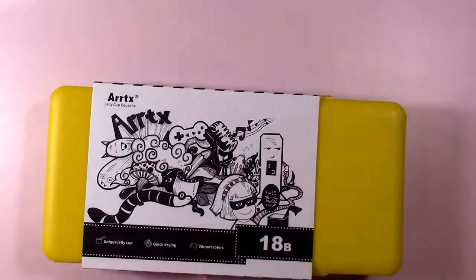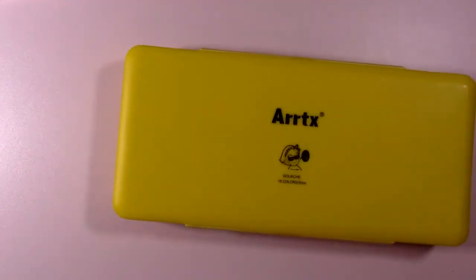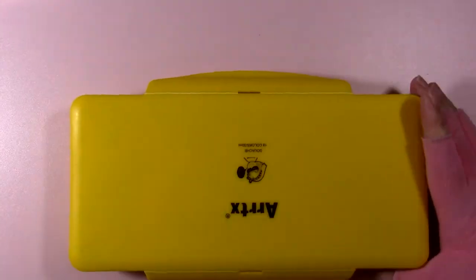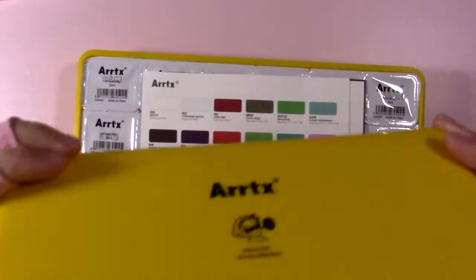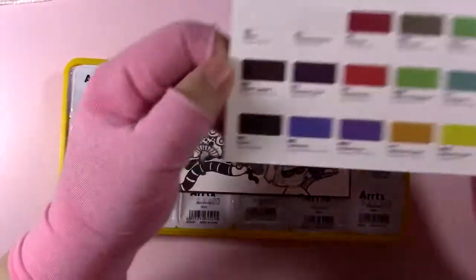This is a private label, kind of like Ohuhu markers. I've talked about private labeling with alcohol markers before — all that means is that several different brands are buying paint from the same factory and putting their own personal branding on it. You may have seen other jelly gouaches under the brand Himimiya, which I believe is the same.